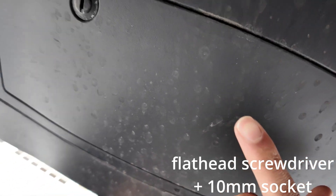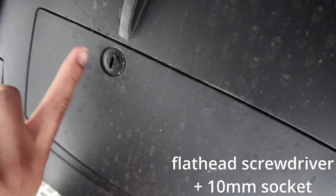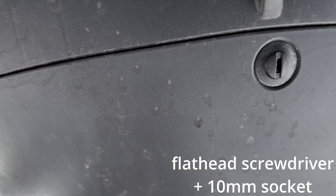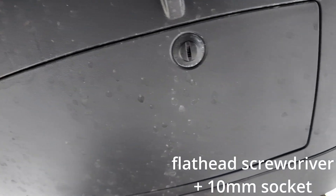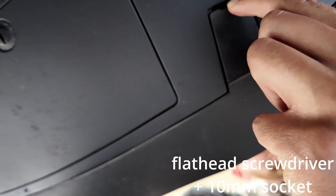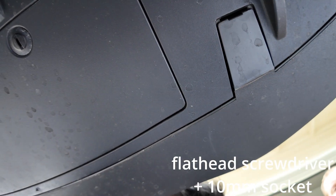All right, we're under the car now. Underneath here is your quick access panel — this little rectangular bit. Use a flathead screwdriver, go into here, twist these, and pull this down and off. Next, you see these two tabs right here — use that same flathead, pull them down, and it'll reveal a 10-millimeter bolt underneath there.